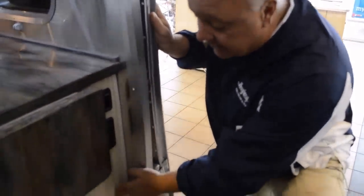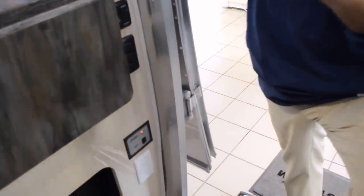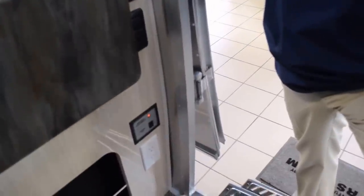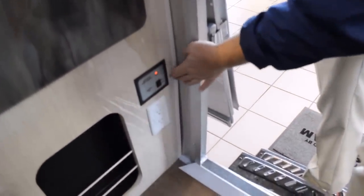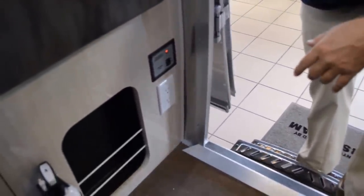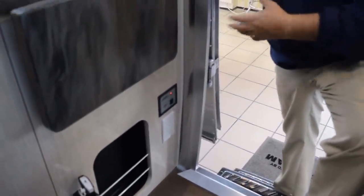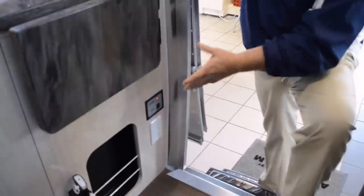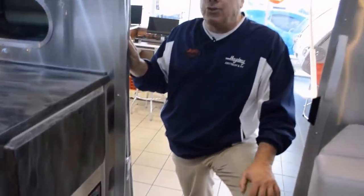You have your battery disconnect here, which allows you — when you're storing the unit, when you're leaving on battery power — to shut the entire system down. You have a GFI additional outlet here, which can be utilized both inside and outside of the trailer. Obviously, what catches your eye is this beautiful decor.